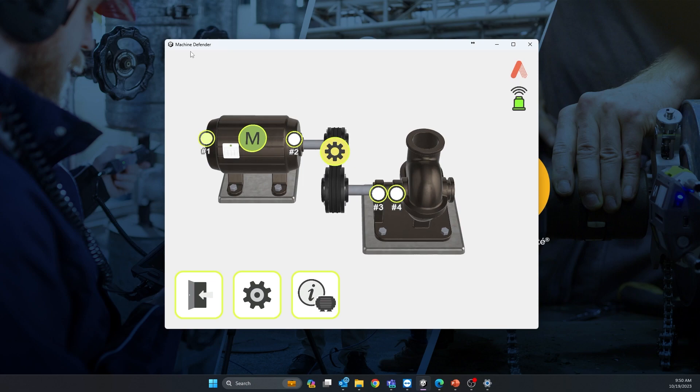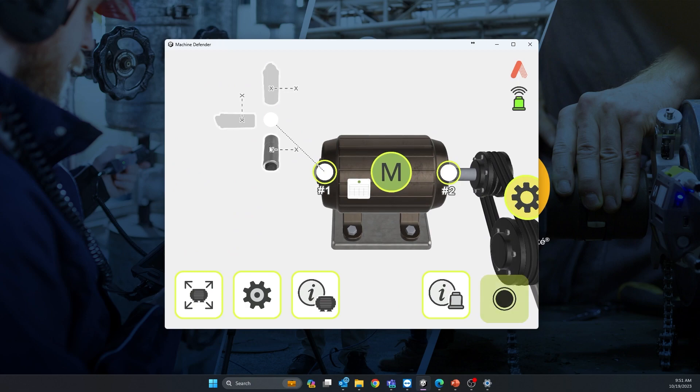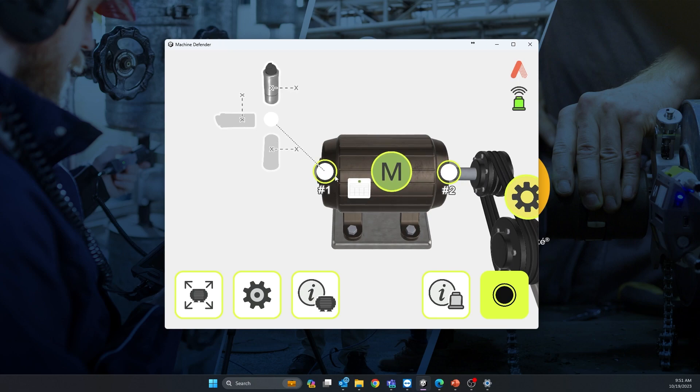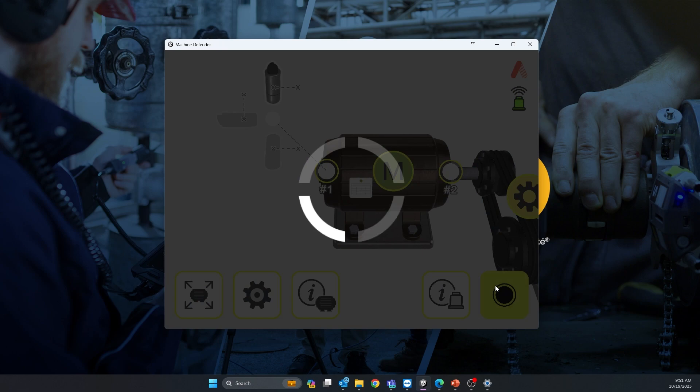Now you need to take four different readings. Select your first point — motor non-drive end — and here you can set how your sensor is positioned on the bearing. Always place the sensor as close as possible to the bearing in the load zone, and never on something that will resonate like a fan cover or guards. My X-axis — the logo on the wireless sensor — is parallel to the motor shaft, so I select that orientation.